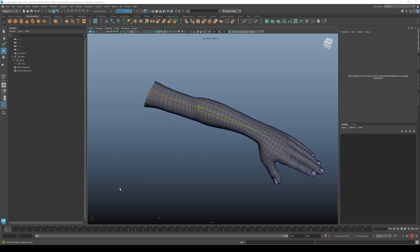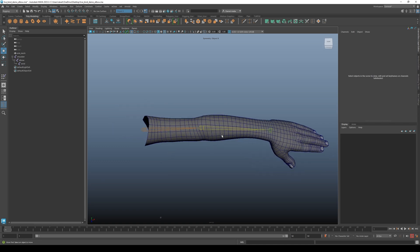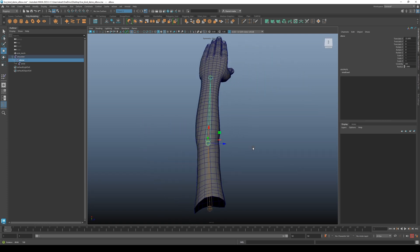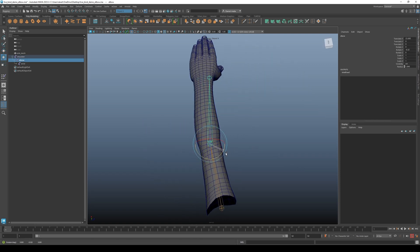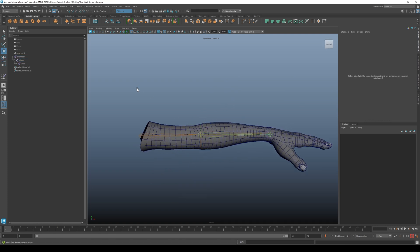Alright, so the actual tutorial part. For this tutorial we're going to be working with the elbow because it's easier to work with — it's also a hinge and only rotates on one axis. To start, we want to create a locator.